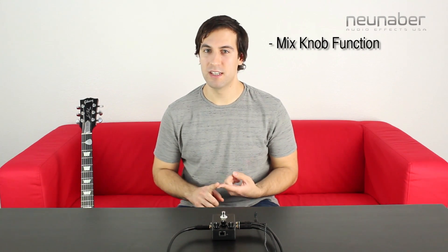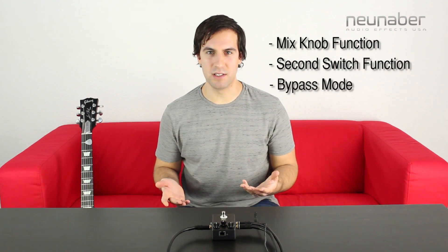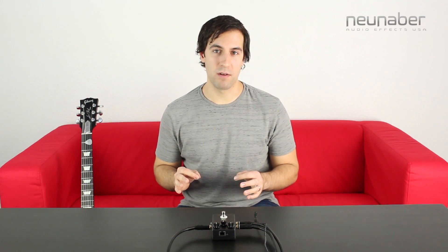There are three settings that you can change on the pedal itself outside of pedal customizer: the mix knob function, the second switch function, and the bypass mode. And it's very easy to do this — it starts with a power-up sequence.